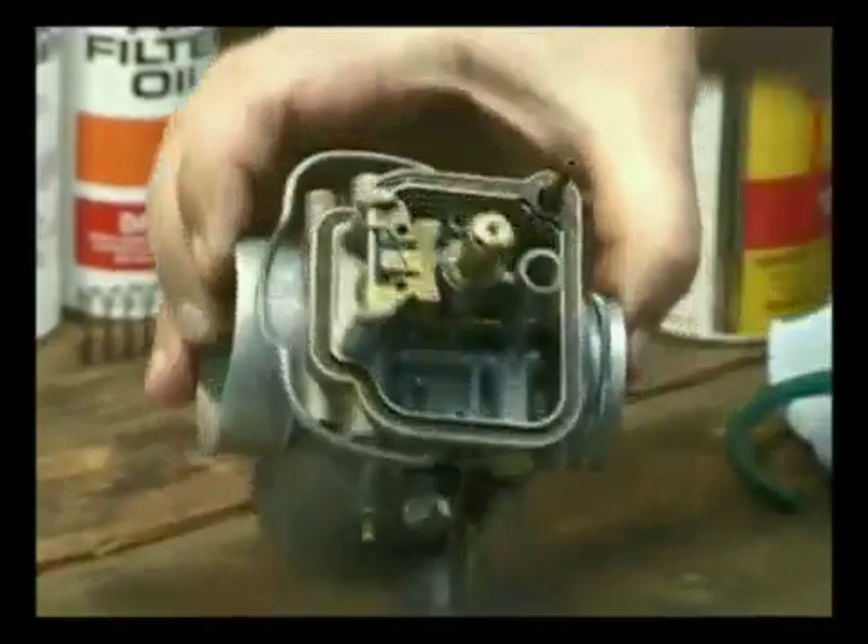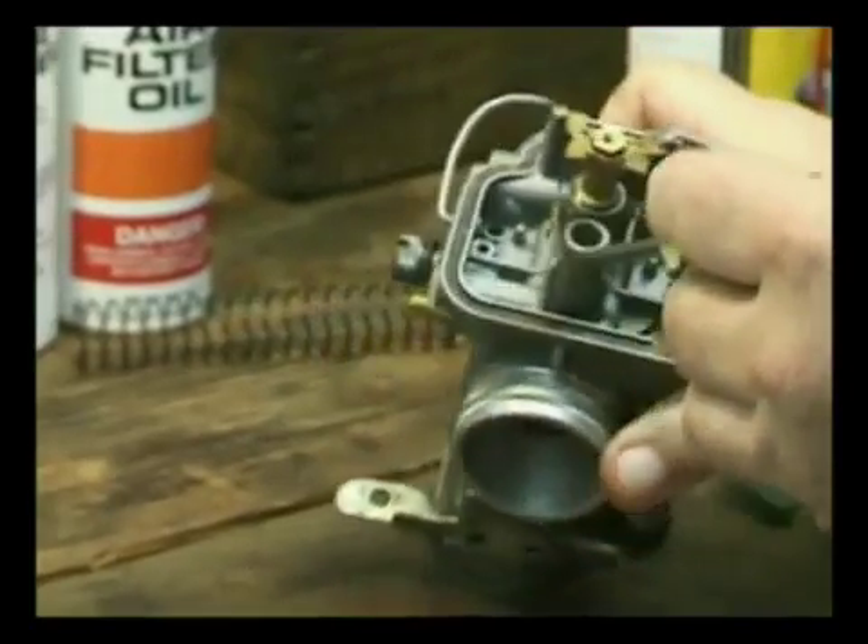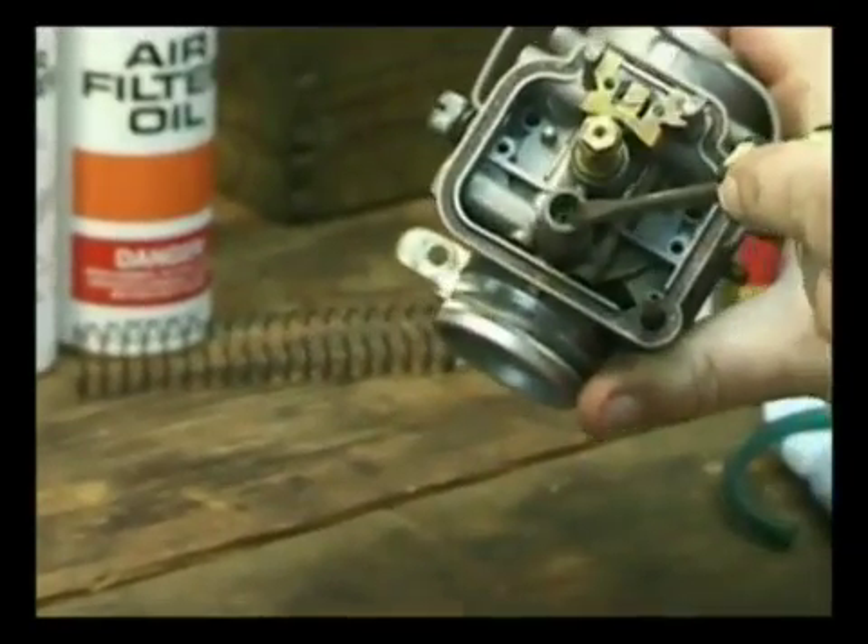Inside this rear-most port — and I'm going to try to angle it down there if you can see that — is your idle jet.